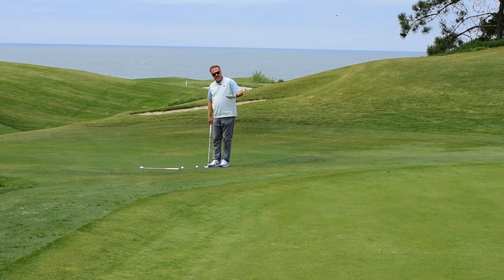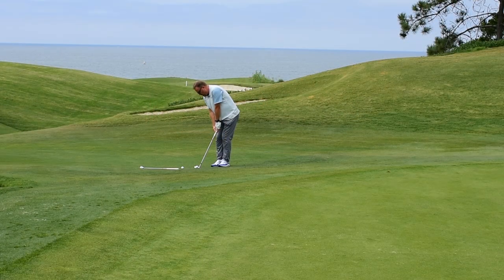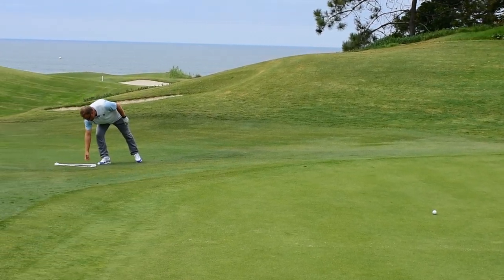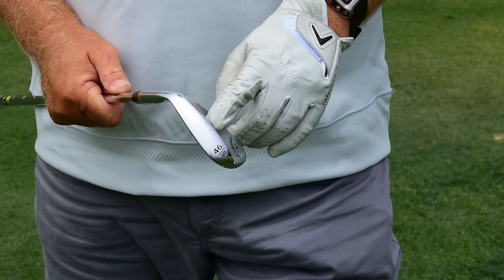So normally, most people would come just short of the green like this and use a lofted chip shot or pitch shot. What happens is when they hit it, it'll hit the front of the green and kind of stick. What I'm suggesting is that you use a club with a little less loft and you kind of roll it up there.